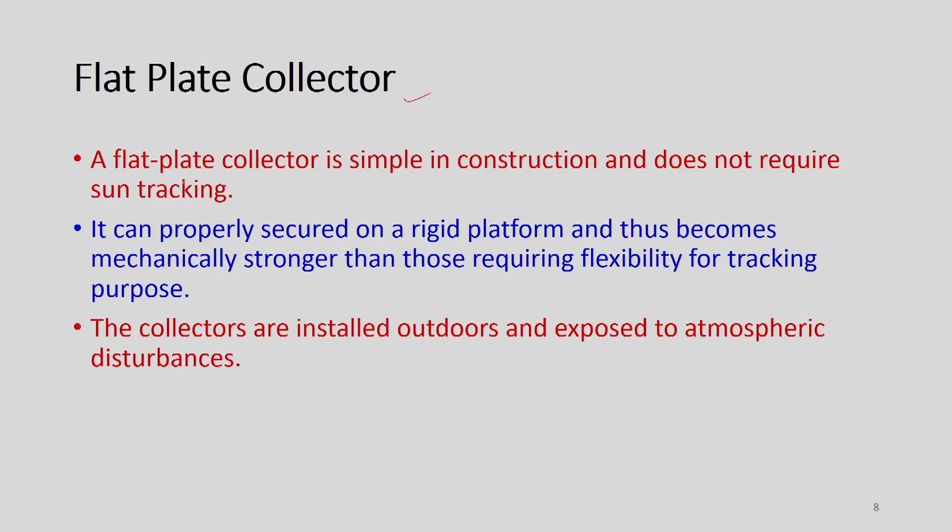A flat plate collector is simple in construction and does not require tracking — it falls under the non-concentrating type. It can be properly secured on a rigid platform and thus becomes mechanically stronger than those requiring flexibility for tracking purposes. These collectors are installed outdoors and are exposed to atmospheric disturbances like rain, storms, and similar disturbances, so mechanically they have to be stronger.